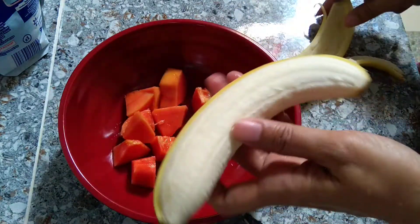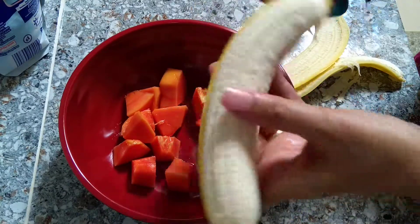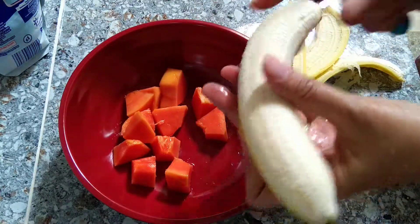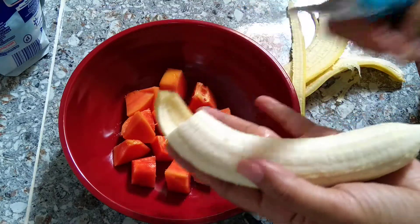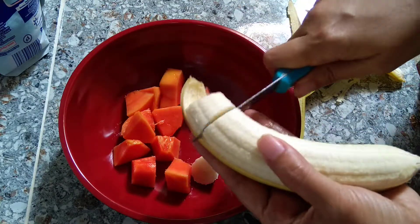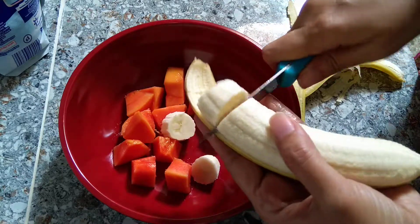Peeling off the banana before cutting it. Peeling it, peeling it. Now cut. Yummy. Yummy.